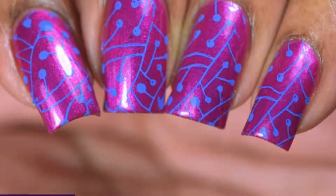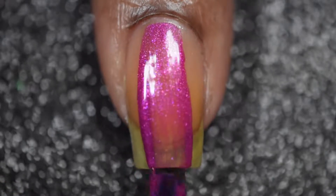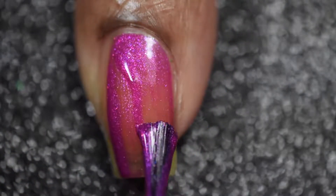To get things started, I'll be going in with this gorgeous purple from Essie, which is called Jamaica Me Crazy, and I'll be applying it in three thin coats.